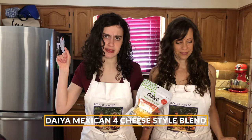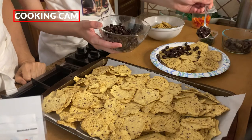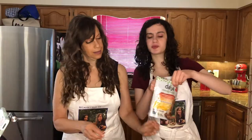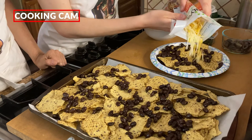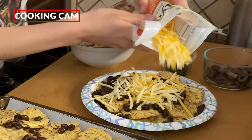Mom will be doing the party pack nachos and I will be doing the just-for-you nacho plate. We are first going to start with putting on the seasoned black beans — just a nice little smattering, but this is customizable; if you are a bean fanatic, go crazy. While she puts on the black beans, I'm going to start sprinkling my Daya cheese. Daya also has parmesan you can use — they melt just as well — but today we are using the Mexican Four Cheese. That actually looks like real cheese!